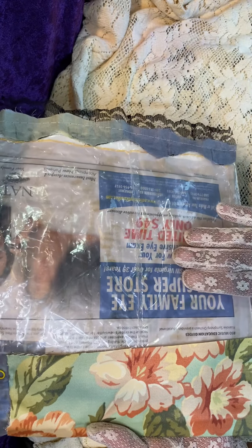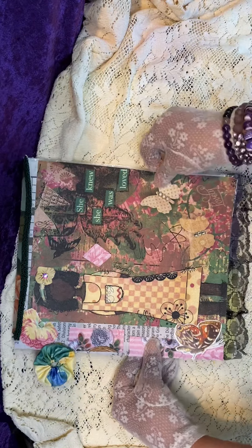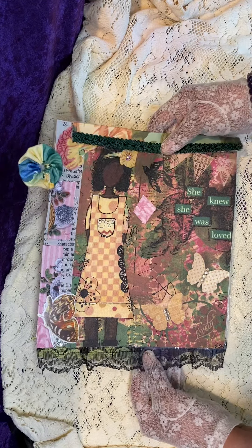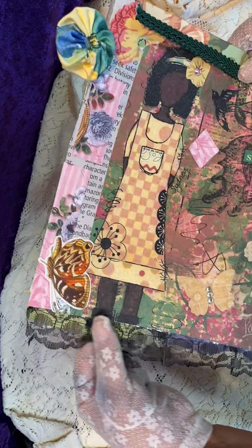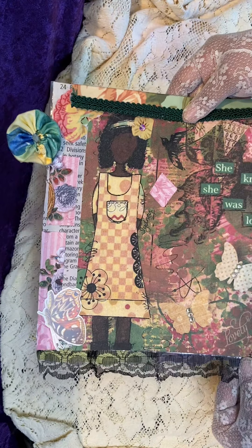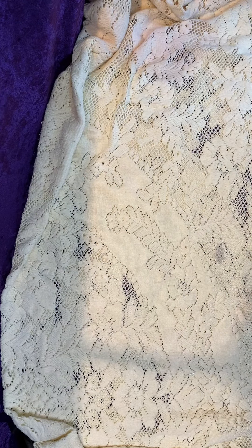Now I could go ahead and put a piece of scrapbooking paper on that to cover it if I would choose to. Or it is ready to be glued down in a large journal if I choose to do so. And there is black lace running across the bottom. I do hope you're seeing this. And then I have one other.